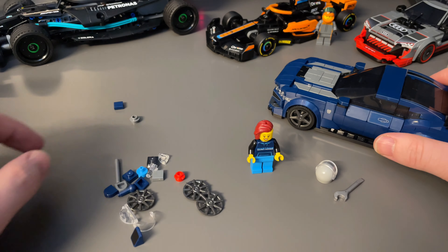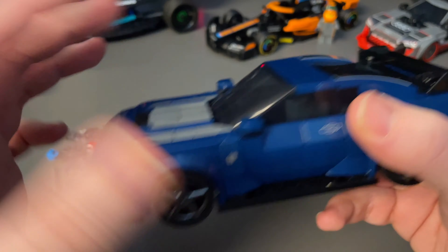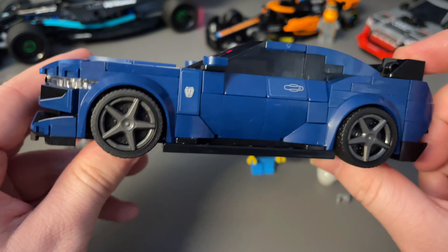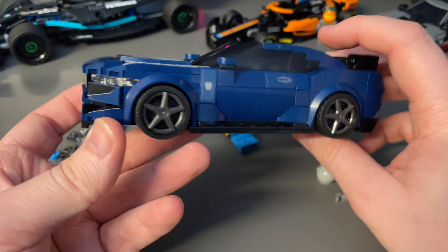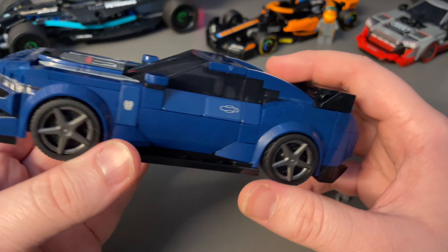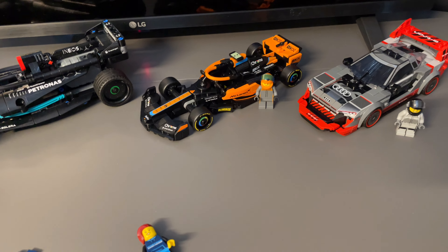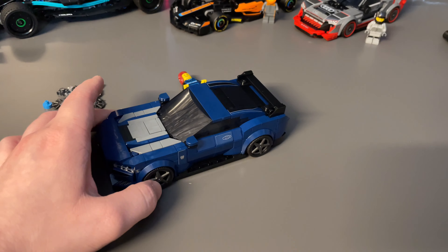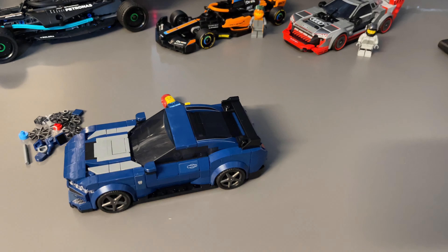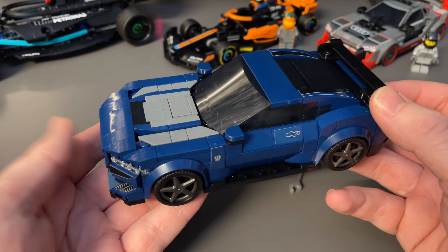Is it worth £21 here in the UK? There are a lot of parts packed in and it feels solid — not just an outer shell. But because it looks so plain and basic, I don't think it's worth £21 honestly. Comparing it to other Speed Champions sets — an F1 racer and the Audi e-tron — they're all the same price. Those are exciting race cars while this is a regular civilian-style car. It feels like it's in a different league.